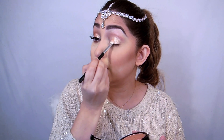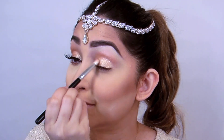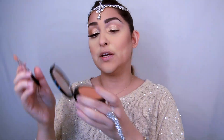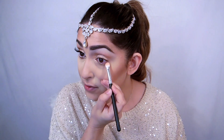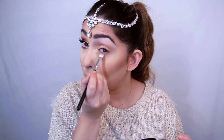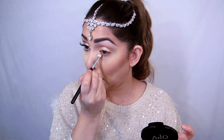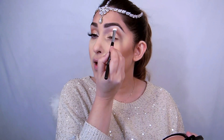Then I'm going to use Glamorous with a fluffy brush. After that, I'll take Gold Digger again — it's a bronzy color — and just go underneath my lower lid. My eyes are super sensitive today, just so you know. Then using Stardust, the lighter shade, I'm going to apply it on my brow bone.